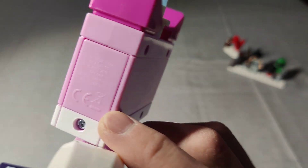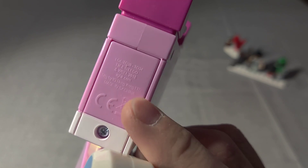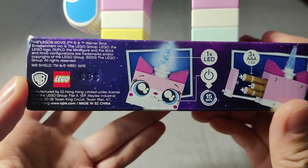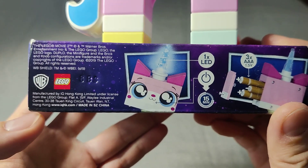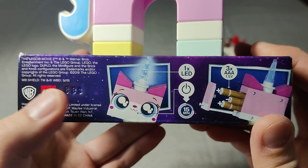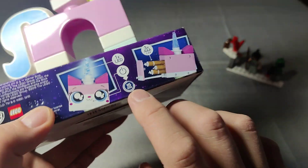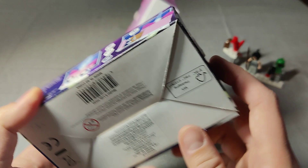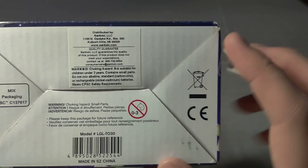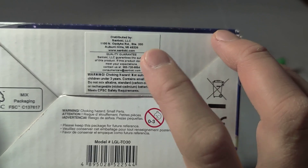Three AAA batteries go in the side of the head right there. Let's take a look — if you could read it, it's manufactured in Hong Kong or China. Here's the info on it. I'm trying to leave a listing on Amazon or another company. It has a shut-off at 15 minutes — that's cool. That's the company name.